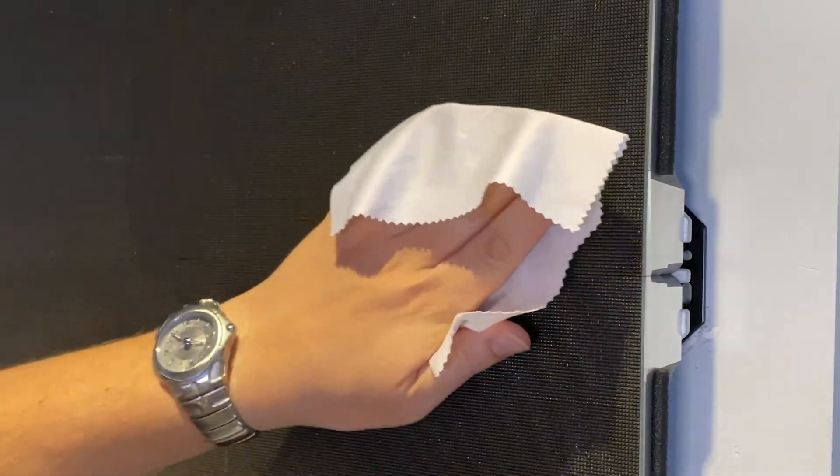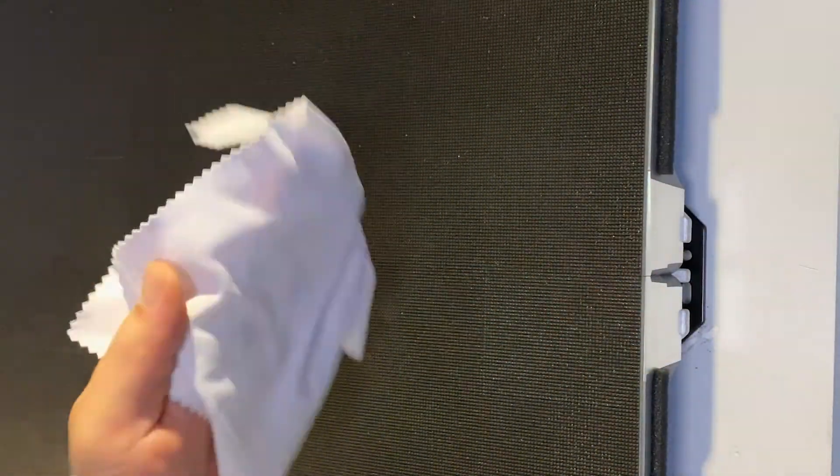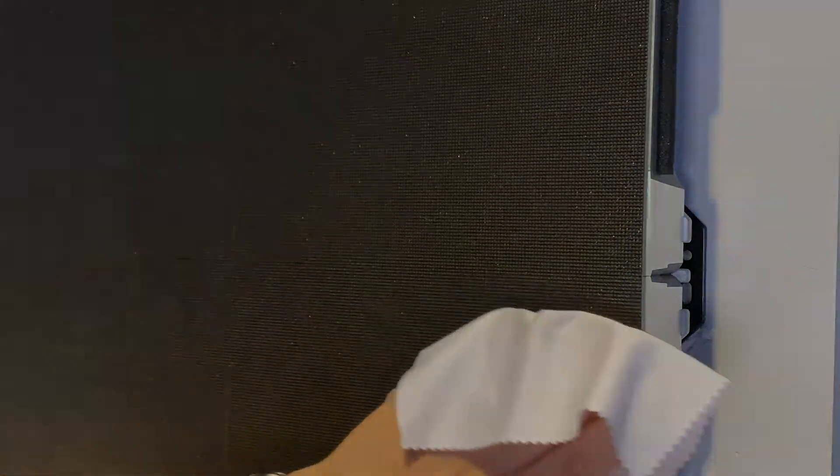For Planar Arrow LED matte video walls, because the edges of the video wall are exposed, avoid snagging the LEDs around the edges of the video wall with the wipe or cloth. Use a dabbing or patting motion to clean those areas.